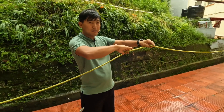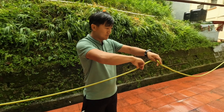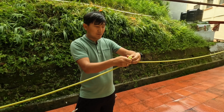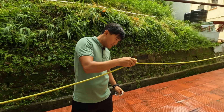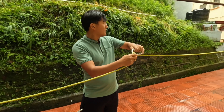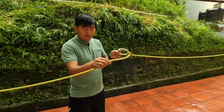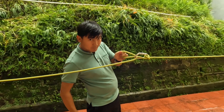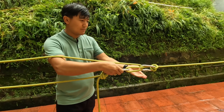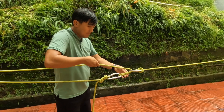And then on this rope you have to make a clove hitch. After making the clove hitch, pass the carabiner. And then pass this rope like this. Again pass this carabiner and lock it.